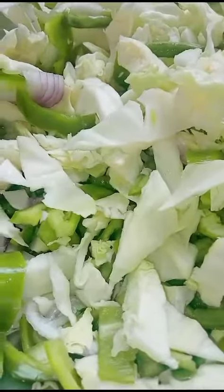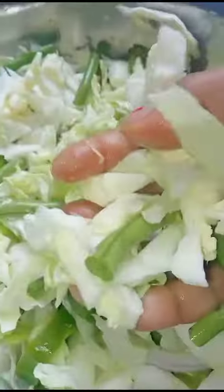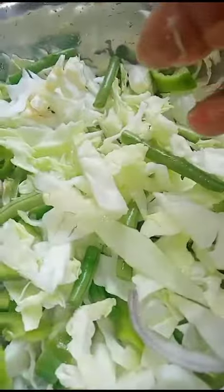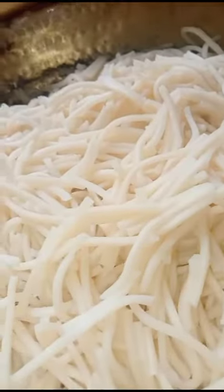This is a saum recipe. Ingredients include bean, capsicum, cabbage, onion. For the recipe, use refined oil. I have boiled the saum.